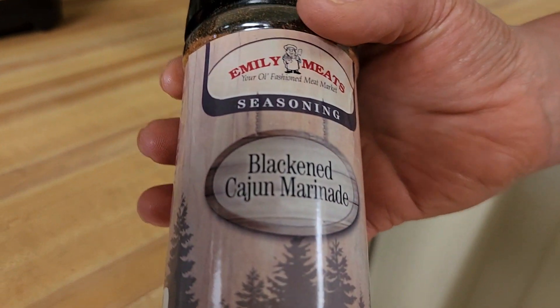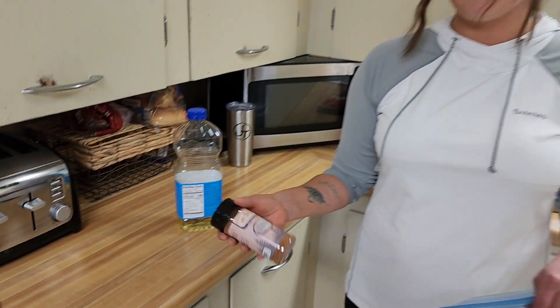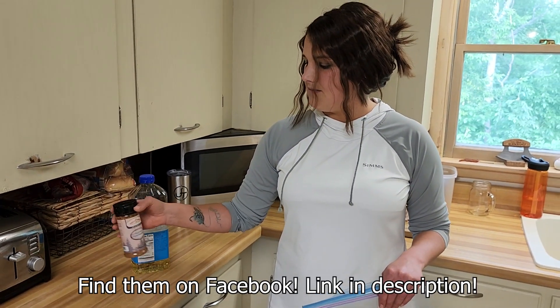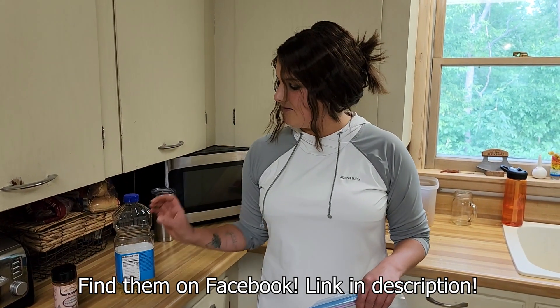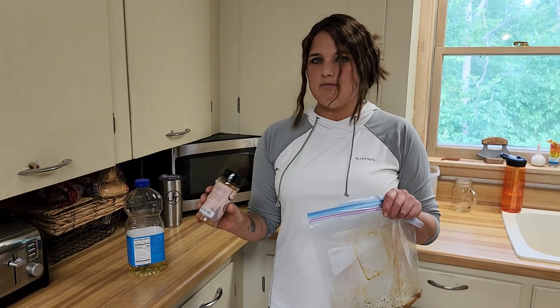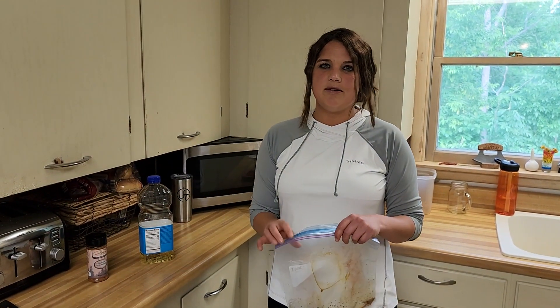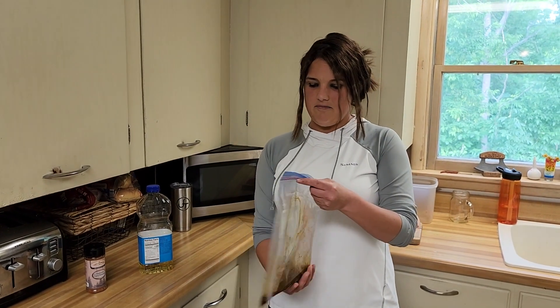You can use any blackened seasoning of your choice. We pick this stuff up locally from a local meat market, Emily Meats, right there in Emily, Minnesota, just about 20 miles south of us. What you do is take a gallon plastic bag and measure the blackened seasoning in to your taste — some might be a little bit more sensitive — and dump enough oil in there just enough to coat the fish.